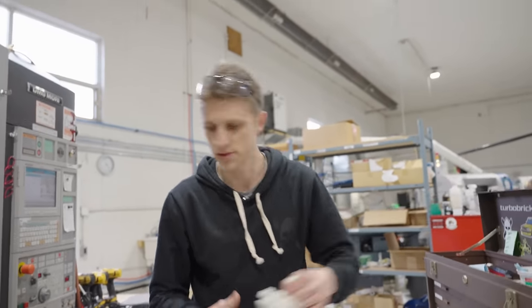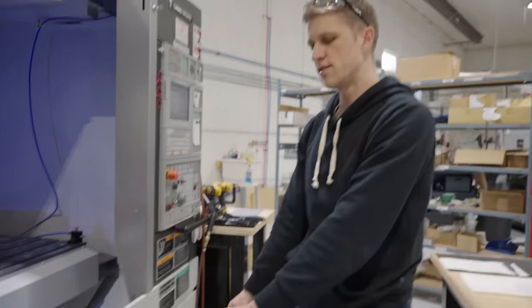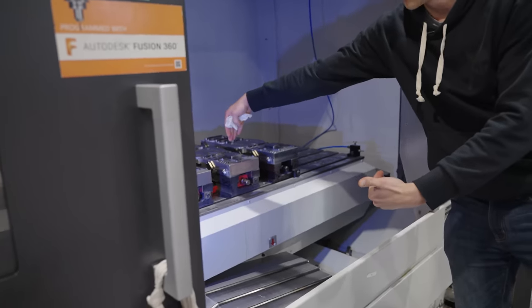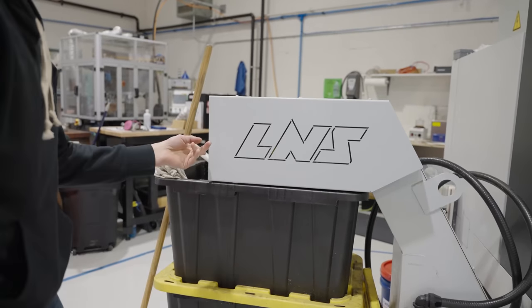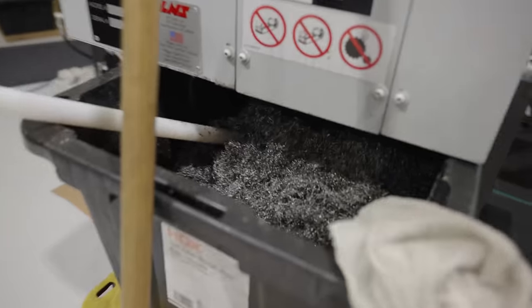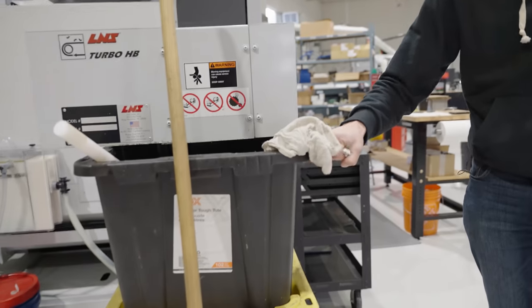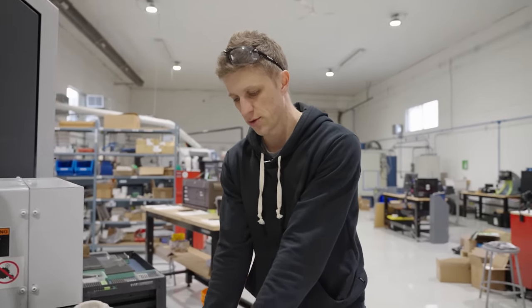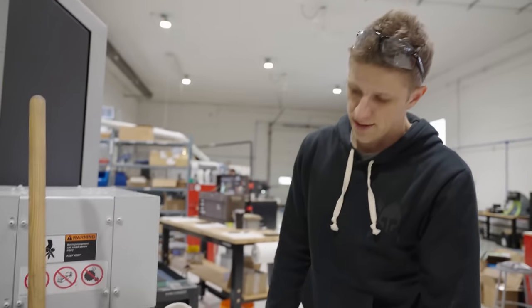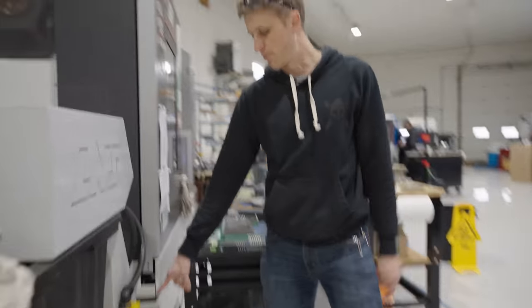The coolant and chip conveyor tank goes into the machine, chips come up and then into the bin here. We use these Rubbermaid Home Depot tubs — three high, they stack perfectly with the height of this machine. We keep it on a piece of cardboard so we can slide it in and out easily without screwing up the floors. It works really well.